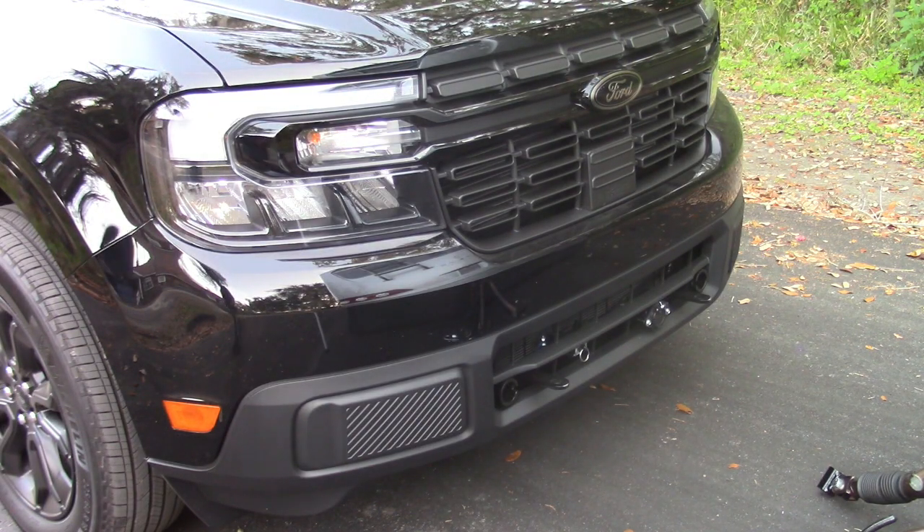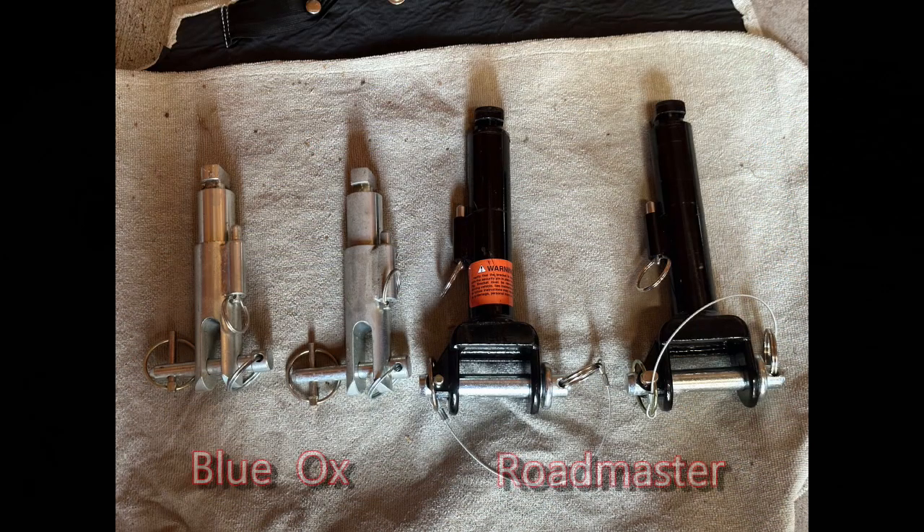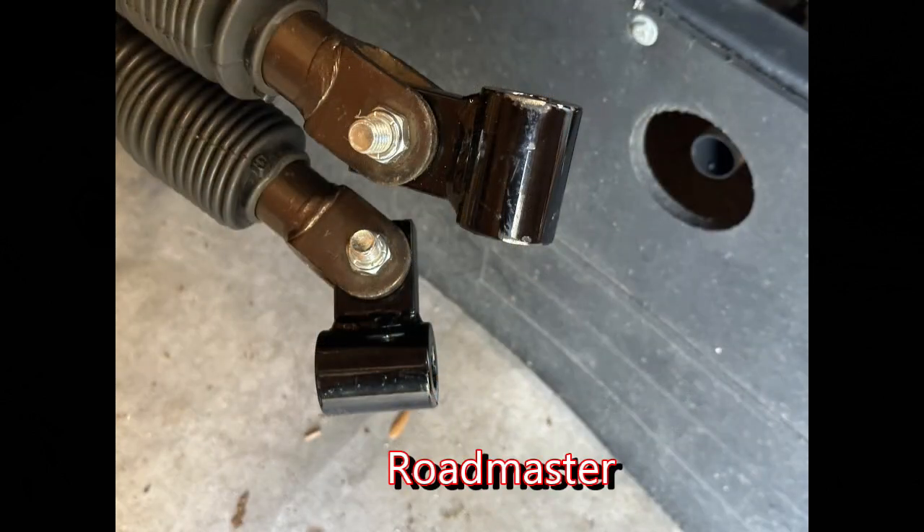Let's start with hookup. I have determined I like the Roadmaster base plate on the Maverick better than I did my Blue Ox base plates on the Jeeps. The tags are bigger and appear to be stronger, although the Blue Ox tags are adequate. What I like about the Roadmaster tags is they are a single tube for the pin to push through, and the spring-loaded pin to hold it in place also goes through the base plate. The Blue Ox tags have two extensions and the end of the tow bar has three that sandwich around them. That may seem more secure, but it means they sometimes bind when trying to unhook. I always carried a hammer to drive the pin out when needed. The Roadmaster did not bind once on the entire trip.